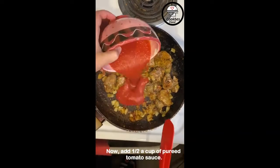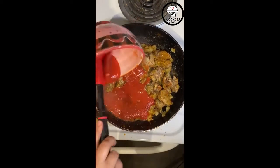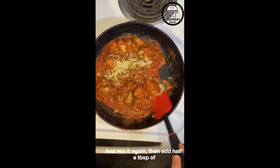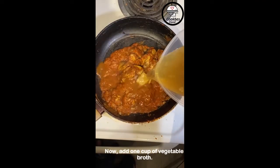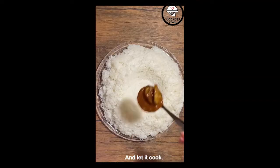Now add half a cup of pure tomato sauce and mix it again. Then add half a tablespoon of organic grain chili powder. Now add one cup of vegetable broth and let it cook.